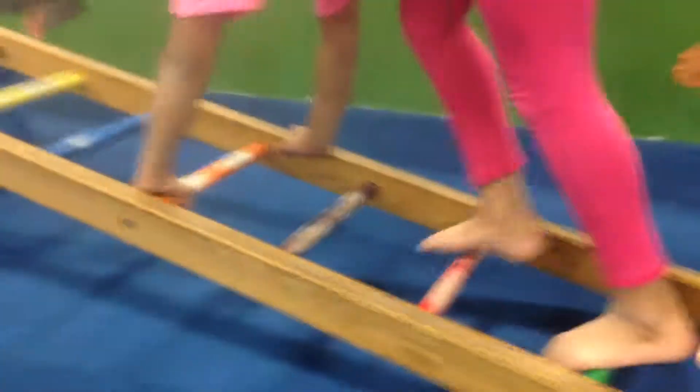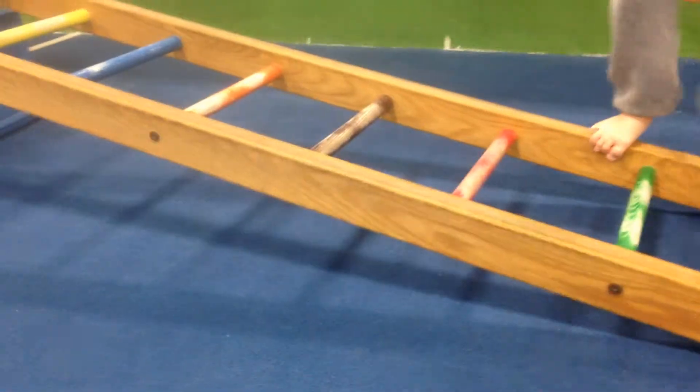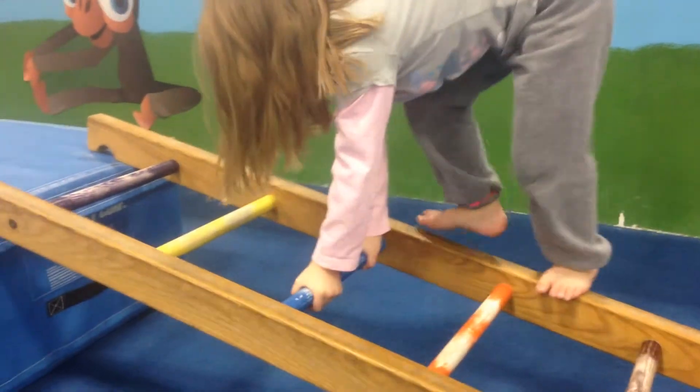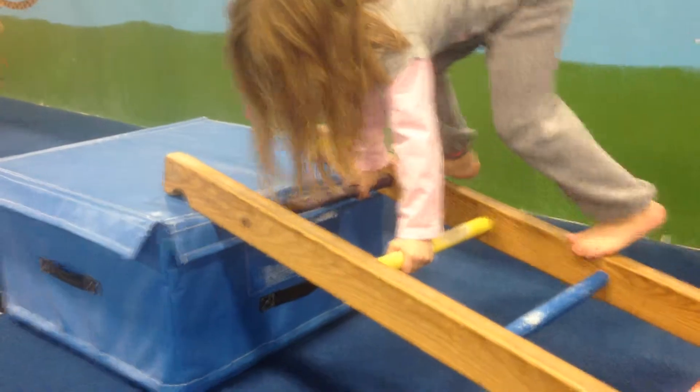Up the ladder, using the sides if they can. It's better for them to use the sides of the ladder. You can go sideways if you want, but you've got to put your hands down, little miss. Put your hands down. Thank you. That is the most interesting way I've ever seen a kid go up the ladder. It's going to be better if they have their hands on the side of the ladder, but that's very interesting.